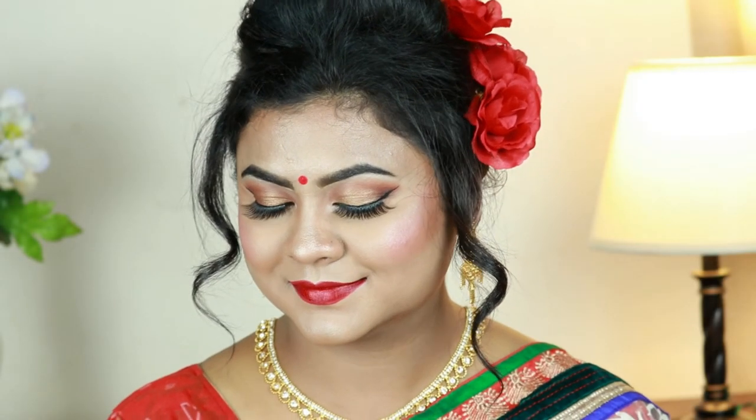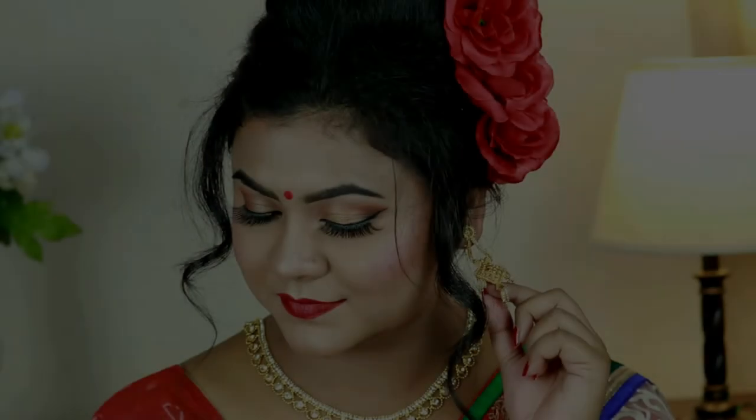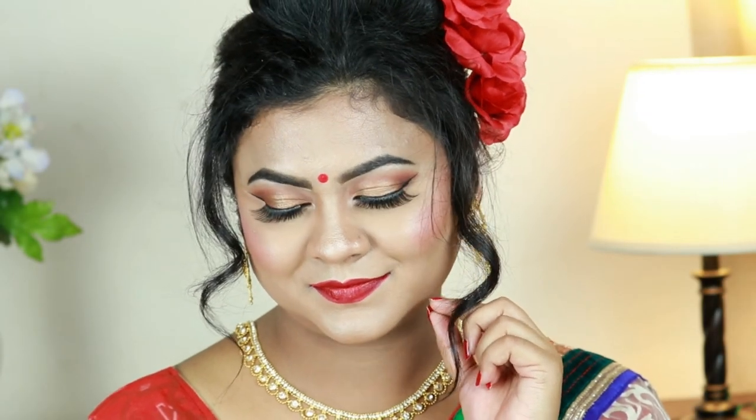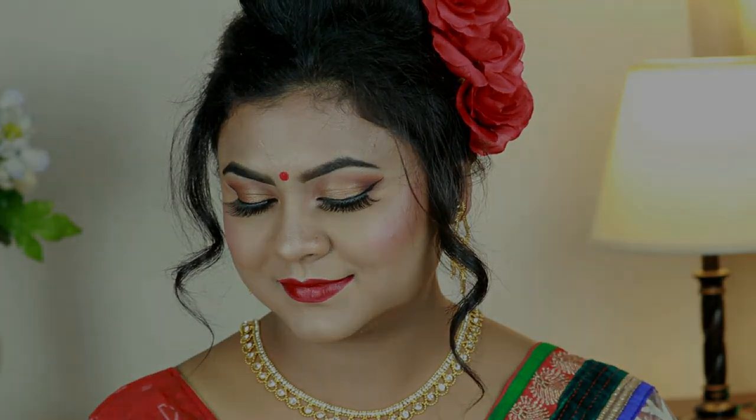Here is the final look with all the jewelry, sari, bindi, and red flowers in my hair. For the first time in my life I tried doing this hairstyle all by myself and I'm so proud of it. I hope you enjoyed this video — if you did, please hit the like button and subscribe to my channel. Follow me on Facebook, Instagram, and Twitter — all links are in the description. See you soon in my next video, till then bye and take care!